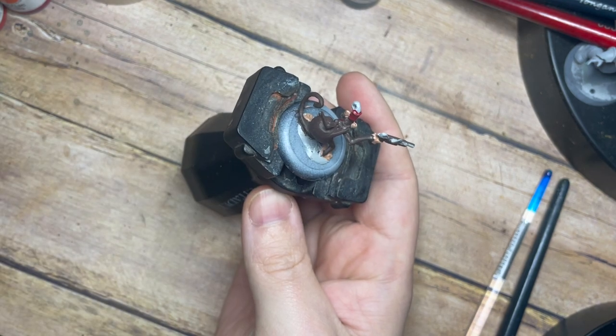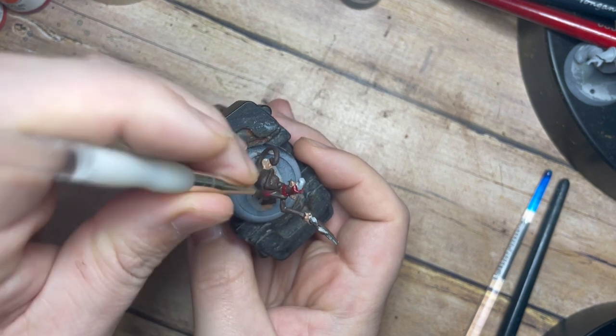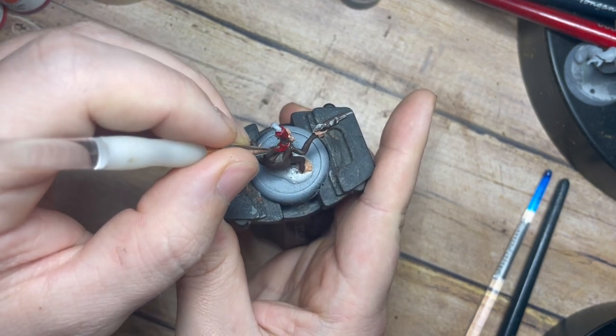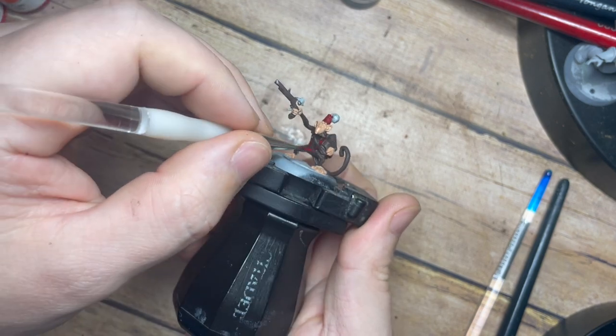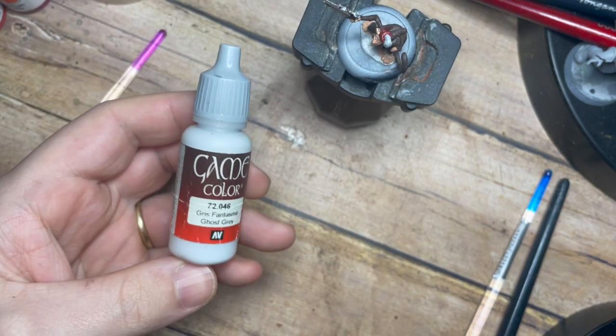I'm painting a lot of these different models so I can play a few games on the channel. Hopefully I'll be able to play a game or two of Ark World with a friend and make some cool battle reports. This is one of my big plans for the year - to really expand the channel with some gameplay videos as well as painting videos to go along with them.